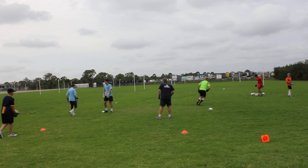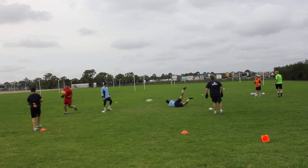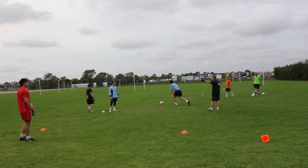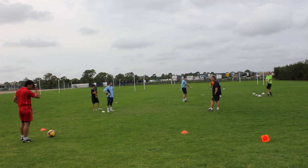Hold on. Here he comes. Yes. Good. Okay, Tommy. Yes. Okay, stop there. Right. That's a lesson for everyone. What's your lesson? Maybe that's good.